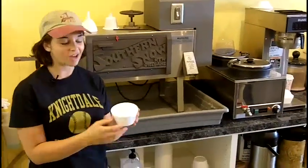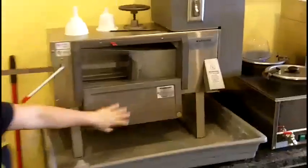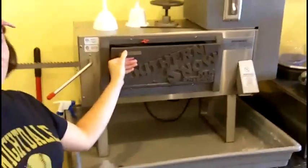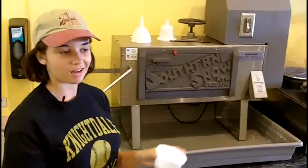So now we're going to make a New Orleans style shaved ice. This is our shaved ice machine — it's a pretty high-tech machine and it grinds the ice down real tiny. It's a little different than what you have at home, but you can try to make it at home with an ice crusher.